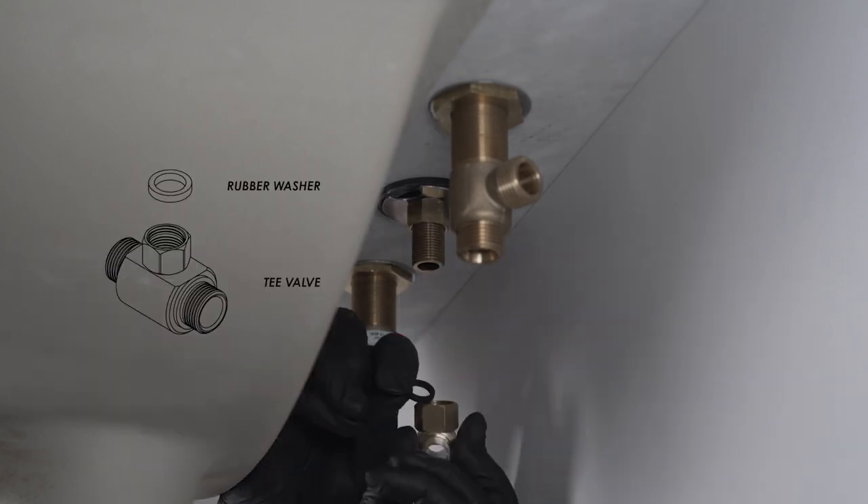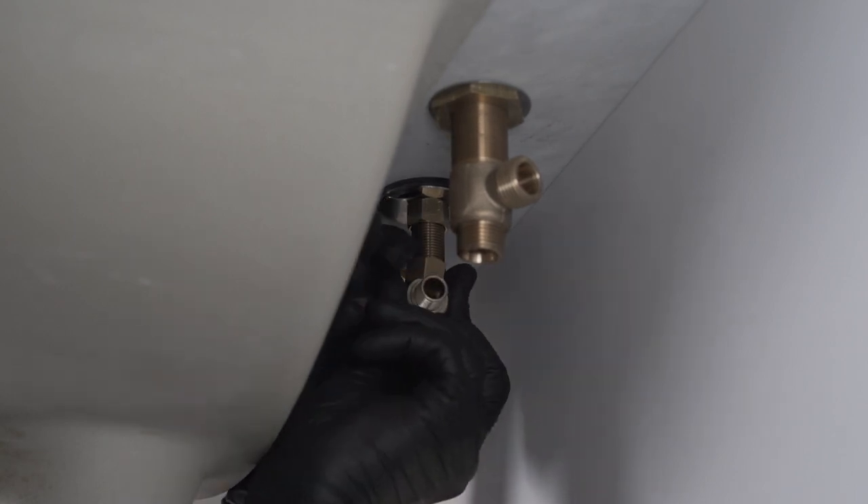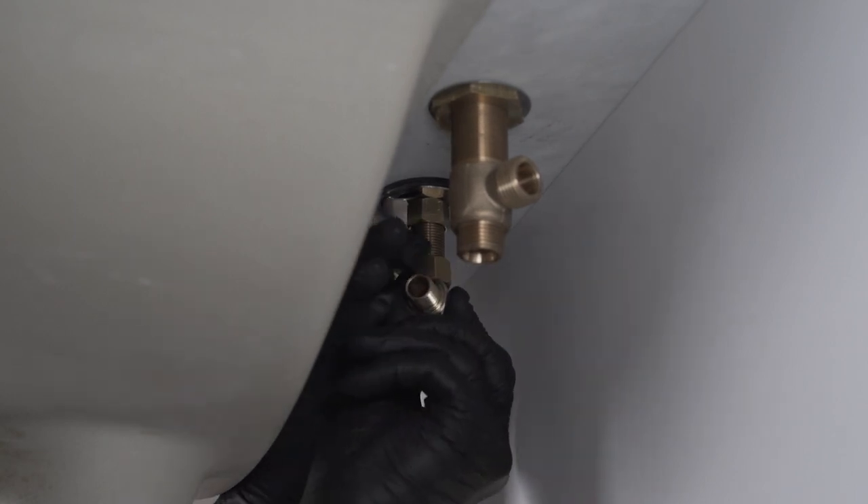Put the black washer inside the nut of the three-way T and screw onto the spout shank. Tighten firmly with a three-quarter inch wrench or adjustable crescent wrench.